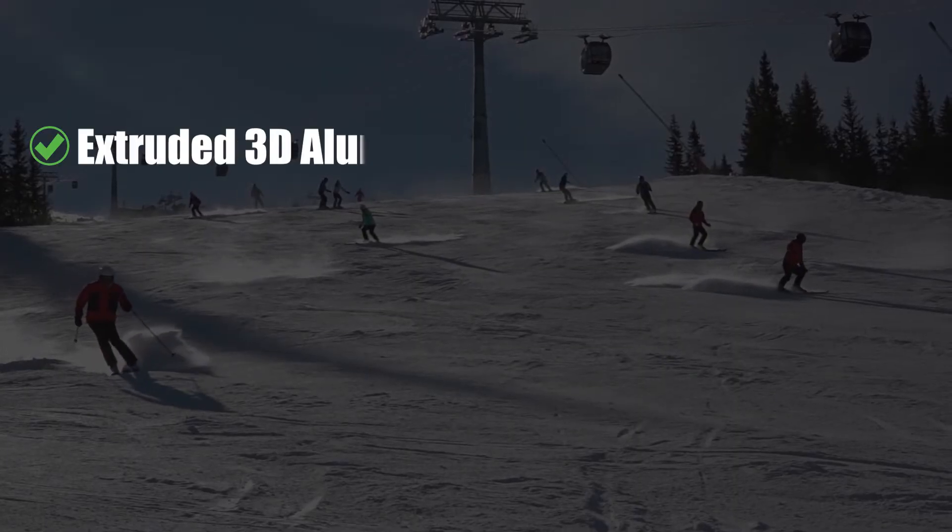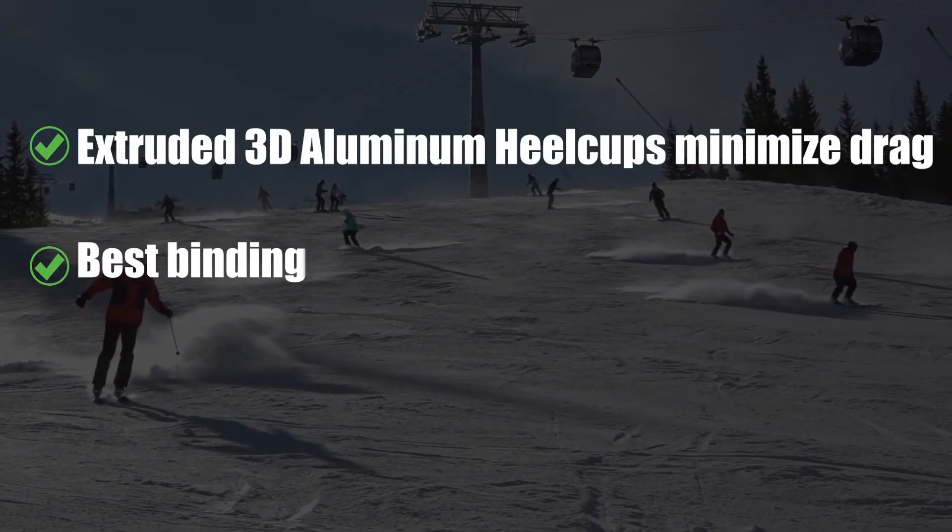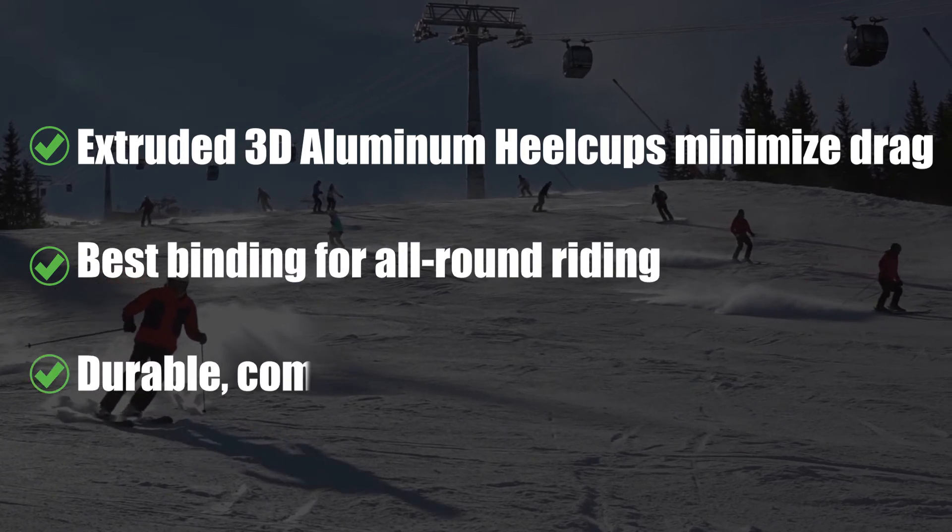Pros: extruded 3D aluminum heel cups minimize drag. Best binding for all-around riding. Durable, comfortable, and easy to use.